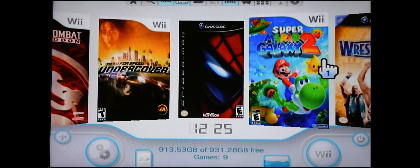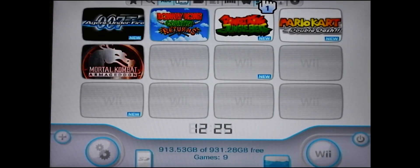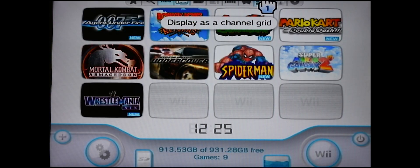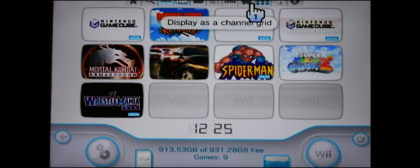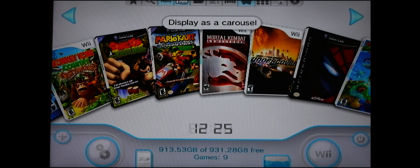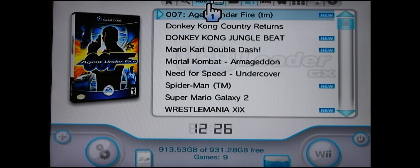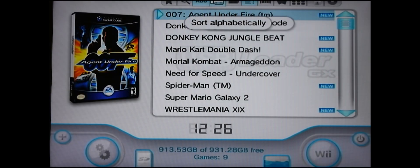Here are all our games. You can change the display settings up here if you want to make it look different — it's really up to you. You can do it like this, but again it's up to you how you want it to look. All the games are here though — this is a good view. That's it for this video. The next video I'm going to show you how to do N64 games — until then, thanks for watching.